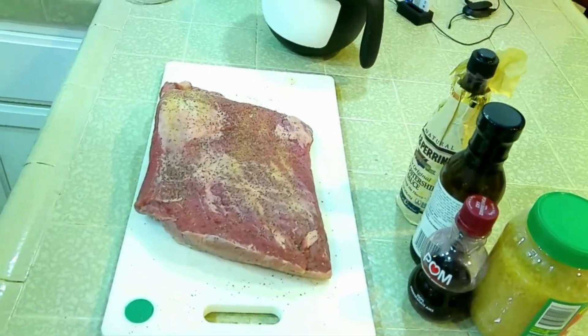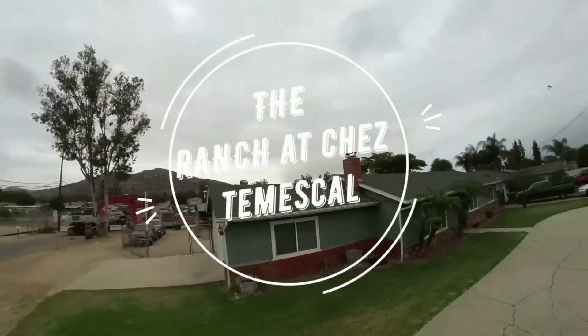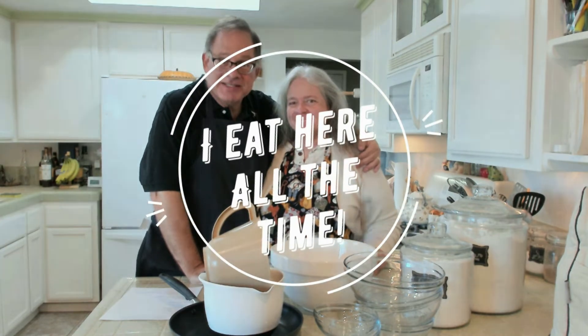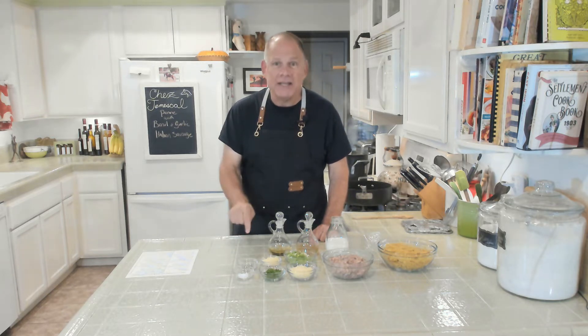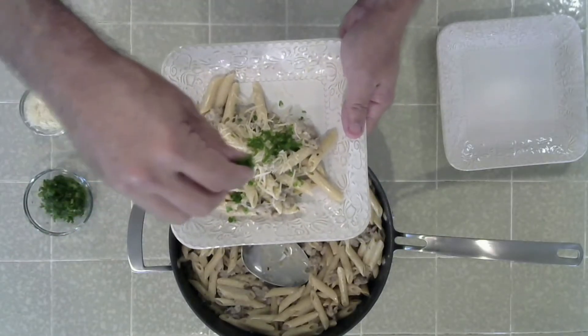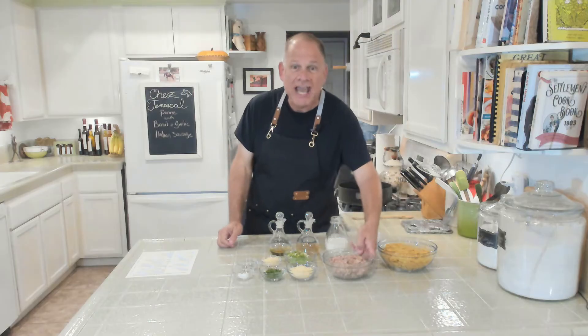My adorable wife Lisa is here and she's got a very sharp fork. Hi everyone, welcome back to the Ranch at Shea Temescal — it is another edition of 'I Eat Here All the Time' and this is our newest recipe right here at Shea Temescal. This is our Shea Temescal penne with basil and garlic Italian sausage.